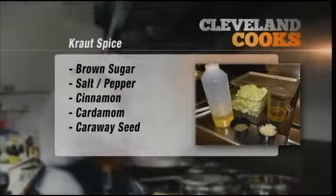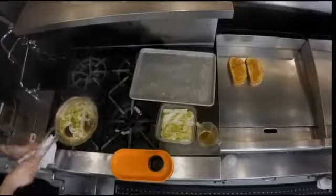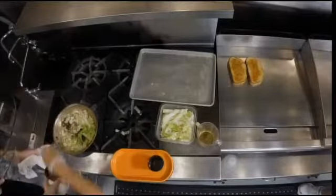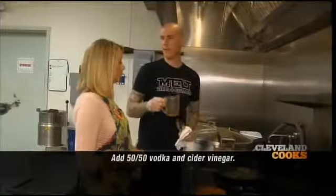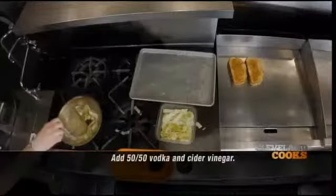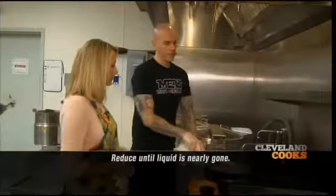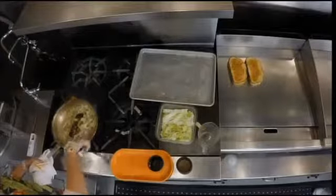It's a mixture of brown sugar, salt, pepper, cinnamon, cardamom — and the key ingredient in there is caraway seeds. It's kind of like a brining liquid. Add about two little pinches of it in there. What we've got here is 40-proof vodka and apple cider vinegar. We're going to put about one cup in and reduce this down. So what this really is — we're making a quick sauerkraut.